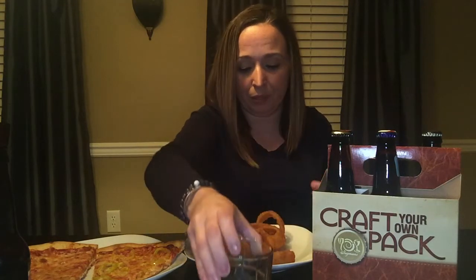Alright let's try it. It's not as strong as it looks — it's actually pretty smooth. It's not so bad. I'm getting like a nutty flavor, like an aftertaste of nuttiness. It's smooth, but yeah I do taste that 6.0 alcohol level. I'm having to chase it down with an onion ring — and they're good.